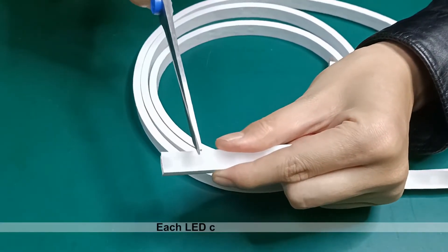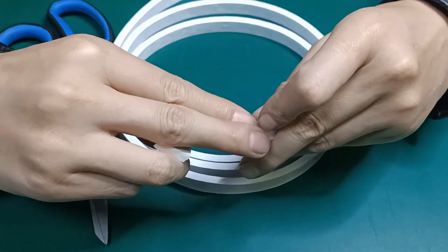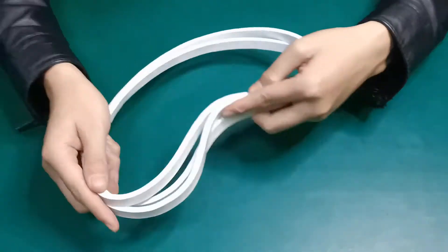You can see the soldering pad from the top side, so you can cut each LED very easily. You can solder the cable connector again. It's super flexible, bendy.